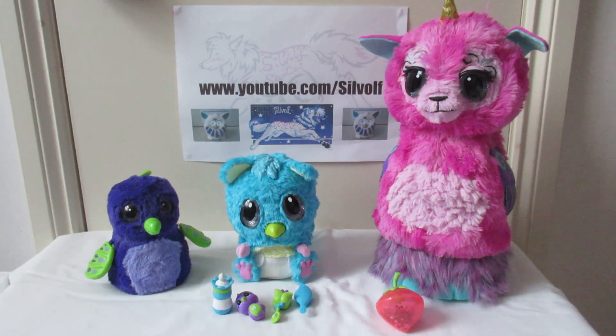So this is the evolution of Hatchimals — how they started out in 2016 and how they are now. I thought I'd just show you guys a nice little comparison video. If you want to see more Hatchimal videos you can click any of the boxes that come up below. If you want to buy Silvurby merchandise, which is my Furby character, you can check it out at my Teespring and Redbubble stores — links are in the description. I hope you all have a great weekend, and this is Silver Wolf signing off.